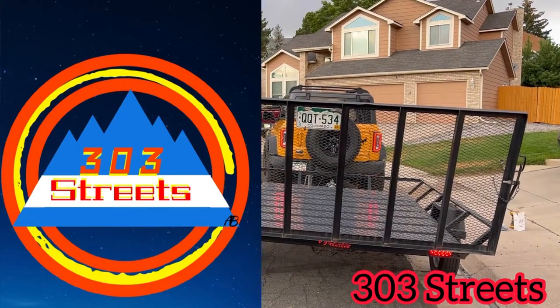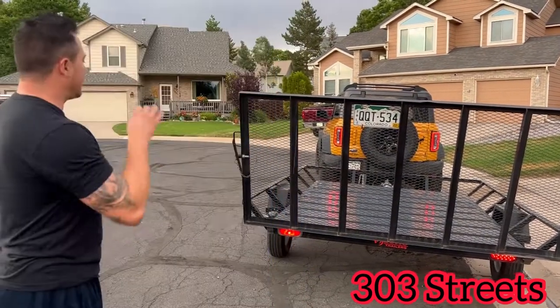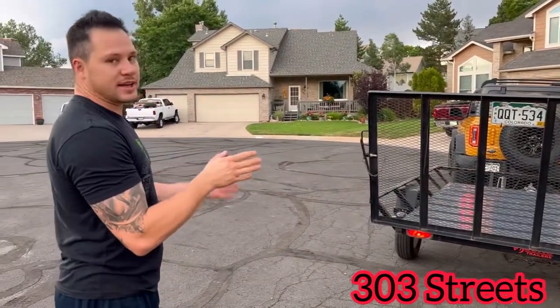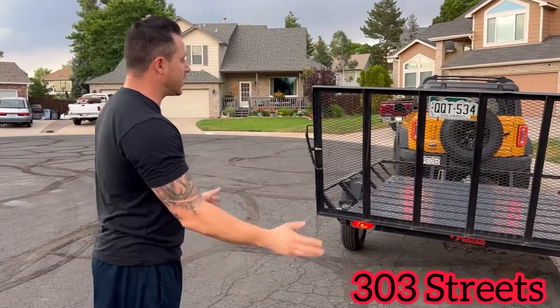What's going on YouTube? Welcome back to 303stories. My name is Brandon Lechuga and today I'm going to show you really quick how easy it is to fix the taillights on a trailer.